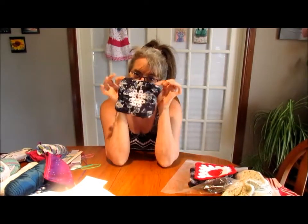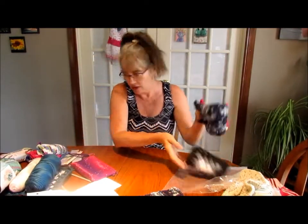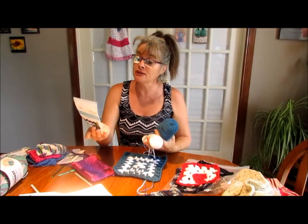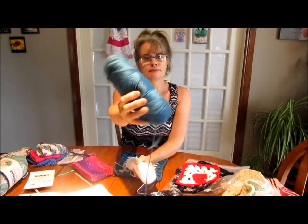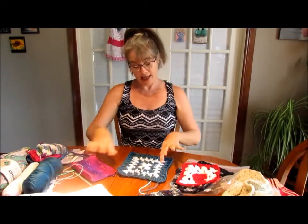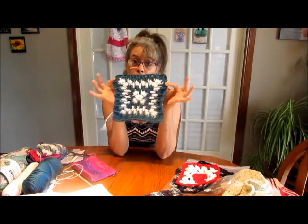So now I'm making another mosaic granny square. I have Caron Simply Soft in a dark teal - maybe that's what it's called - wrong color man, and white! I think these two colors are beautiful together, so I'm making this one and I'm going to keep going and going with this one.